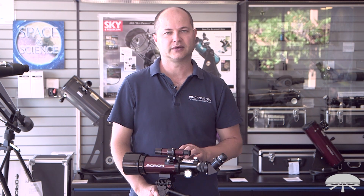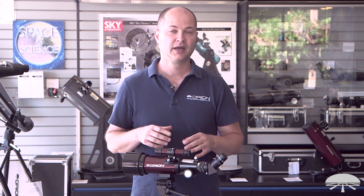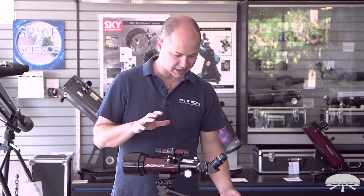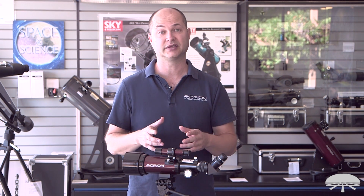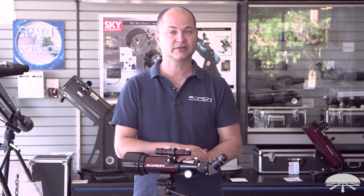Hello, I'm Ken with Orion Telescopes and Binoculars, and I wanted to show you how to use the Orion GoScope 3 70mm. You've got it set up, you've assembled it, you've attached all the parts and pieces — now what do you do? Let's get started and I'll show you exactly step-by-step how to use the telescope.